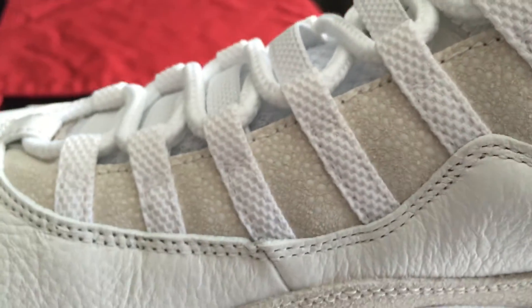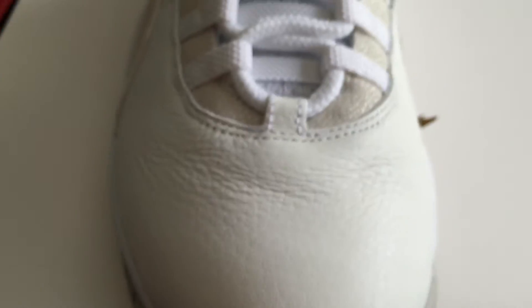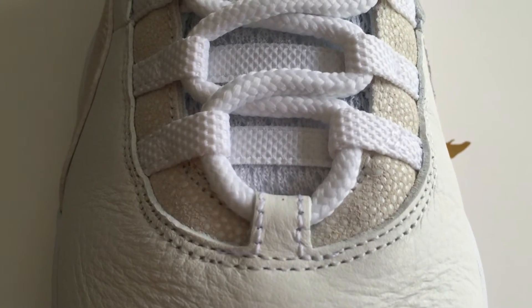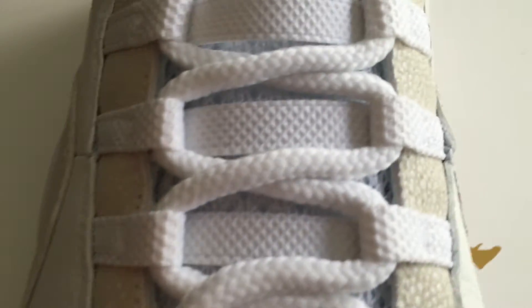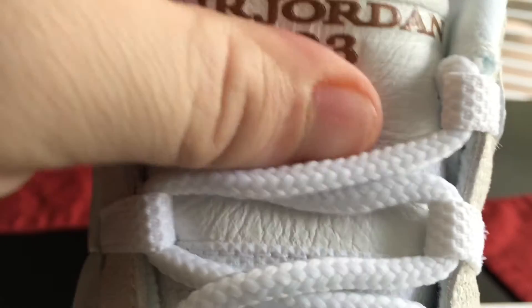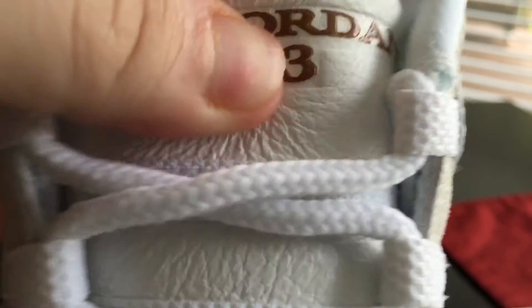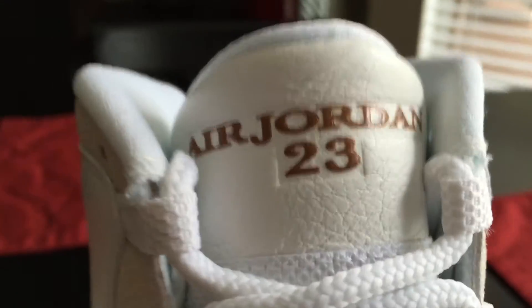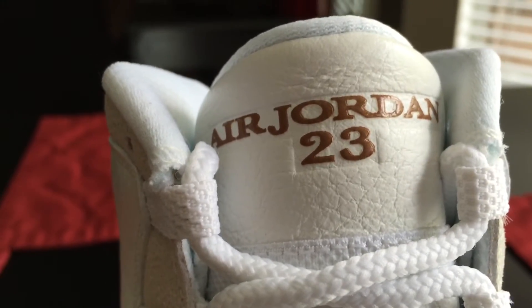Your toe box — these are deadstock but they're almost pre-creased, which is kind of weird. There's a little stitch flaw there but that's to be expected. Here's your tongue — Air Jordan 23 — with some nice pebble leather on the tongue. You can see it close up, and there's your gold hit with Air Jordan 23 branding.